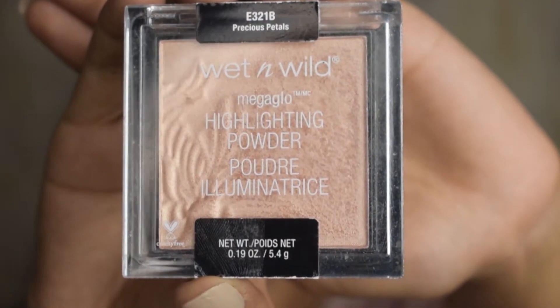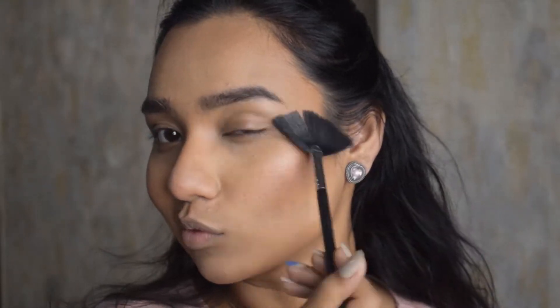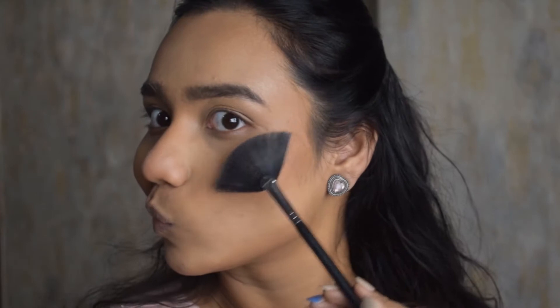Moving on to my highlighter — this is the Wet and Wild Mega Glow highlighter. I don't have to say much about it because it's all the rage in the market. It's a really pretty highlighter. As you can see, I was so happy applying it that I went a bit overboard — but that's the thing with this highlighter, you can go overboard and it still looks great.